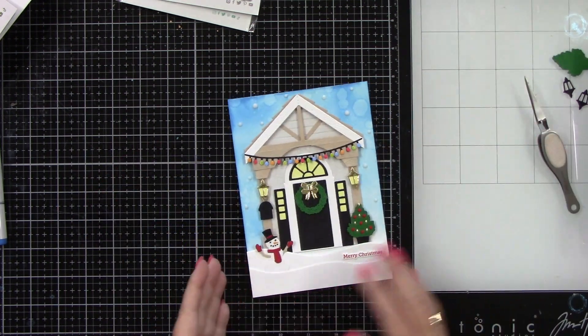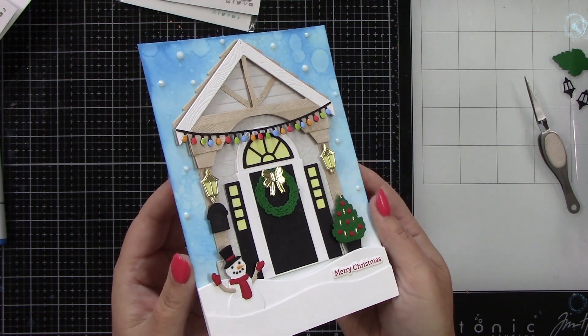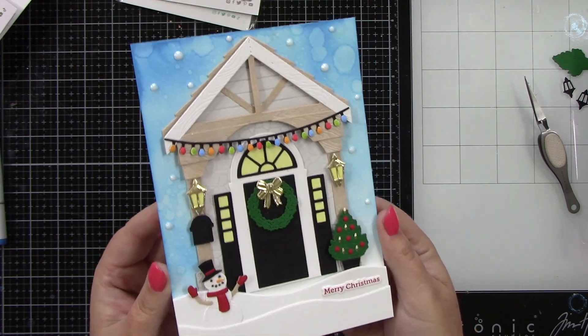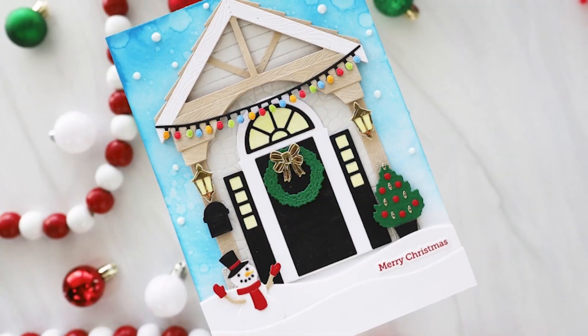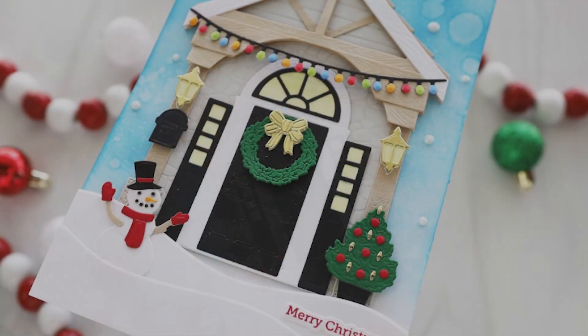This is a simple scene and I just think it turned out so pretty. Let's take a look up close — that front porch die and holiday add-on is just absolutely darling. I love this so much, and I will adhere this to a white 5x7 card base. Thank you guys so very much for stopping by and watching. I hope you enjoy this project and have a wonderful day. Bye!